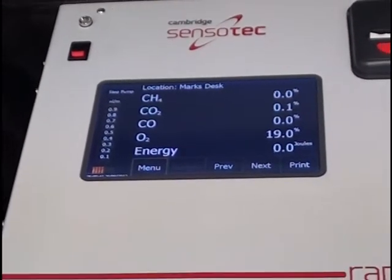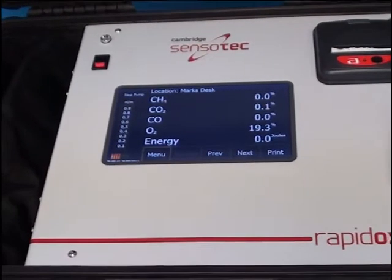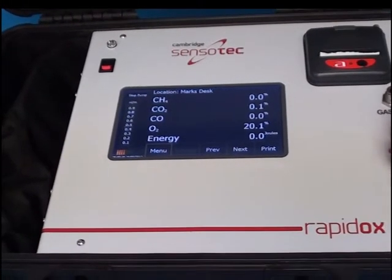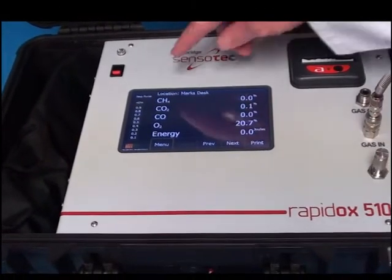Ease of use is promoted by the 7-inch display with full touchscreen function. The electronic on-screen flow controller can be operated via the flow gauge.